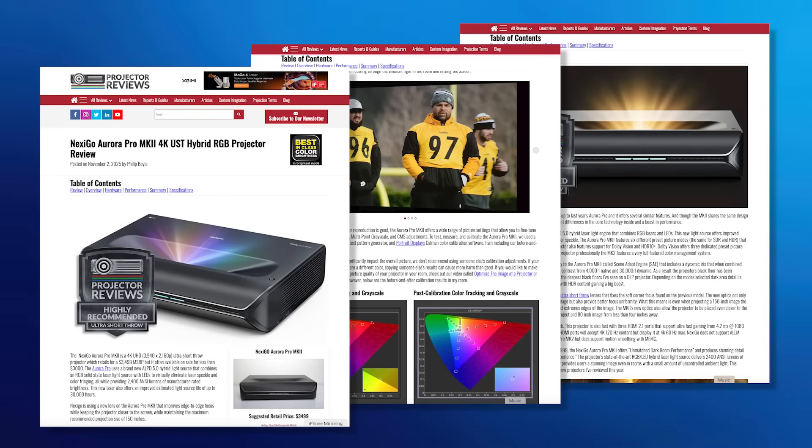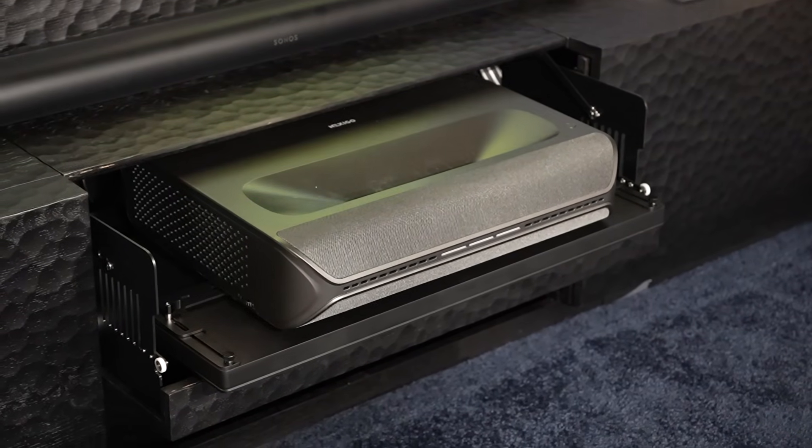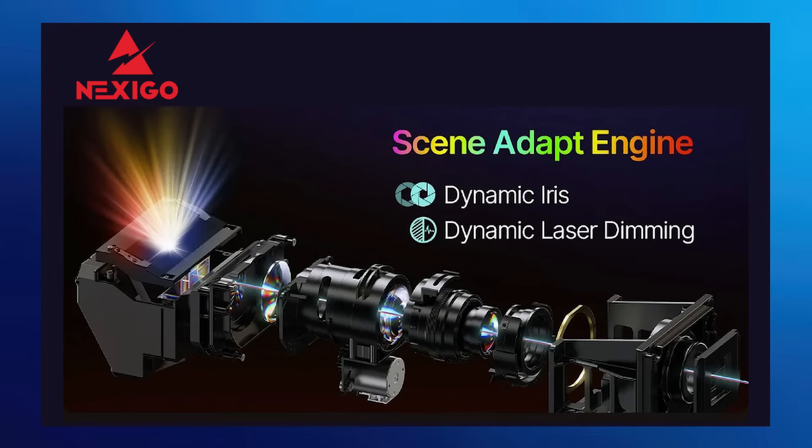I was impressed with the Aurora Pro, the original Aurora Pro, then very impressed with the Mark II. The black levels and picture quality are very, very good. So the Mark III — is it any brighter? What are some differences between the Mark II and the Mark III? Based on customer feedback, yes, we are going to increase the lumens. We're aiming for at least 3,000 as the estimated goal. We want to keep the contrast better if possible, getting our dynamic contrast up to 100,000 to 1. We've updated some of the chipset, so the iris should be more responsive and better at doing all the scene adapt we've been building out this last year.